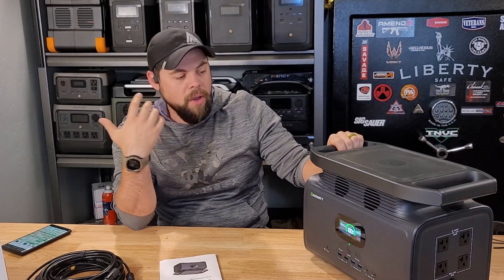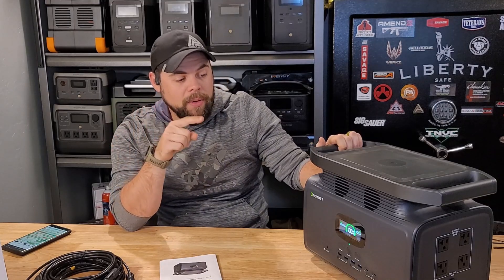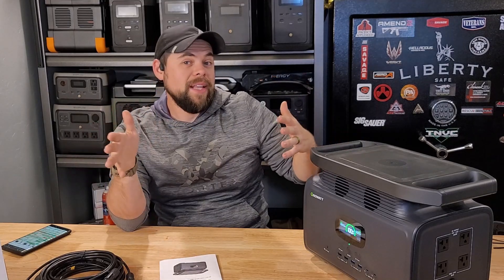One thing I really like is that this is one of the few solar generators where the solar input parameter is 12 to 100 volts and 12 amps, which is pretty decent for a generator this size. Often they're only 12 to 60 volts and up to 10 amps. They went with a bigger MPPT charge controller, and that does make a difference. It's rated to 800 watts input, and we're going to test that shortly to see if it can actually handle all that voltage and amperage.